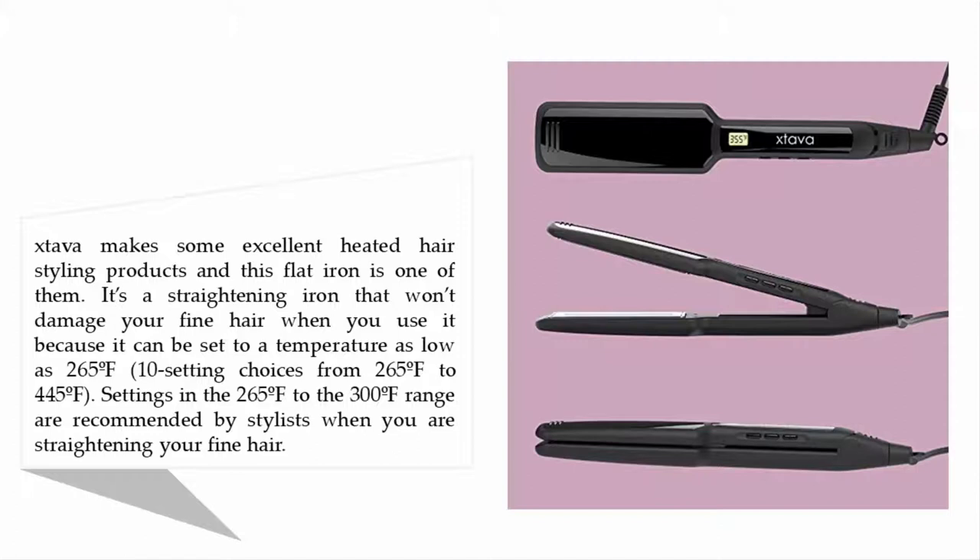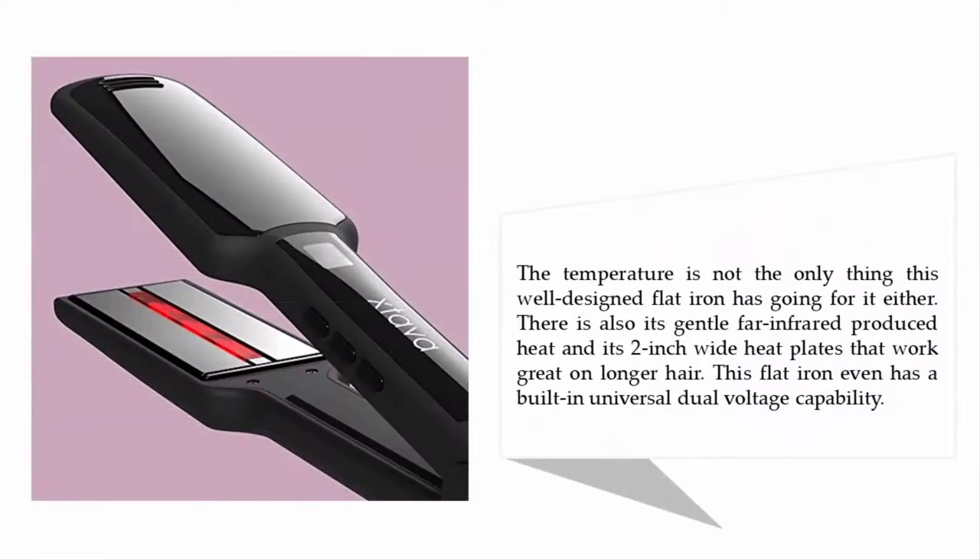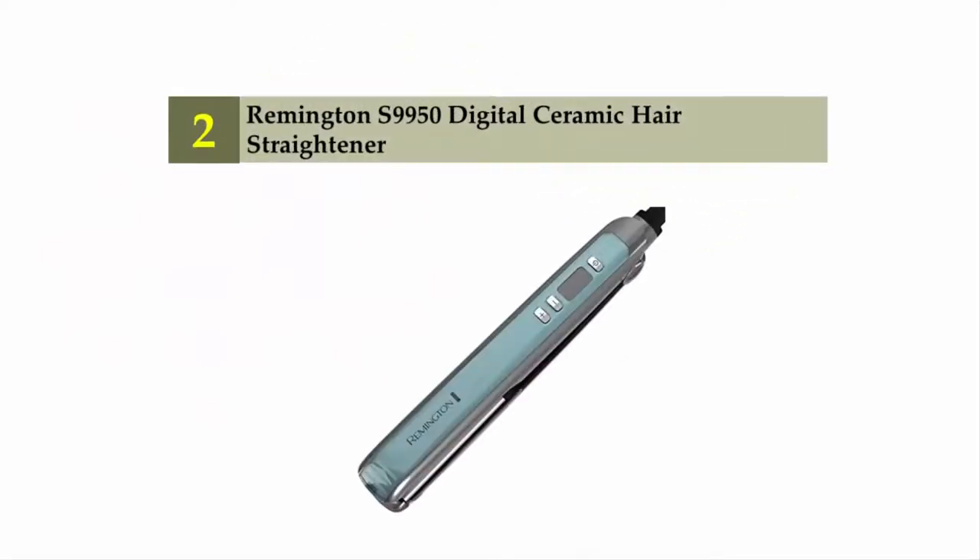Settings in the 265 to 300 degree Fahrenheit range are recommended by stylists when straightening fine hair. The temperature is not the only thing this well-designed flat iron has going for it — there is also its gentle far infrared produced heat and its 2-inch wide heat plates that work great on longer hair. This flat iron even has a built-in universal dual voltage capability.